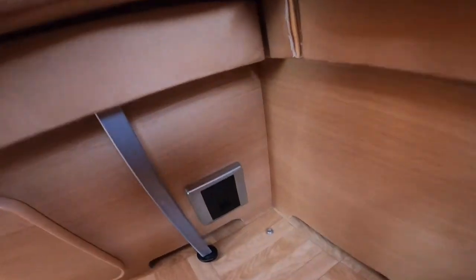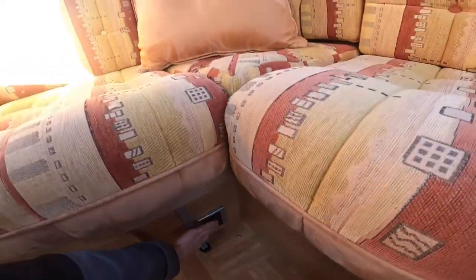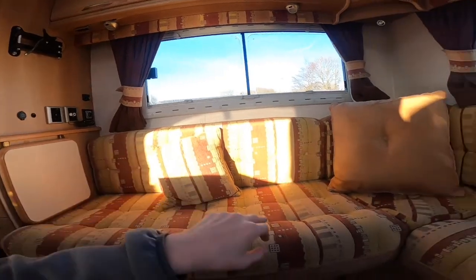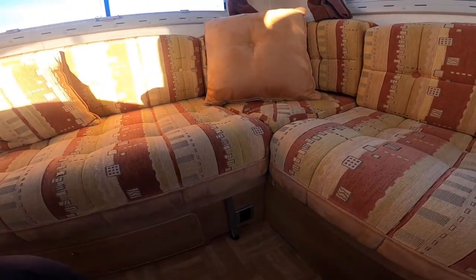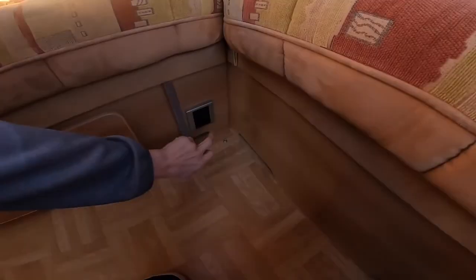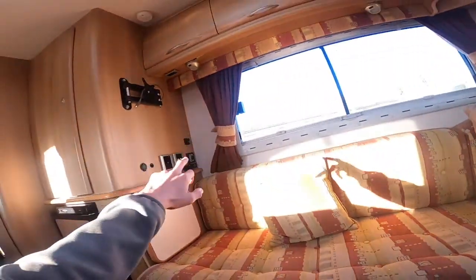To heat your water on electric, in the back U-shaped lounge you'll find a fused spur — just turn this on and this will start to heat the water on electric without using gas. You can use gas and electric together if you're in desperate need of hot water — it should take about 5-10 minutes to warm up with both sources running together. If you've paid your site fees, don't waste your gas; use your electric to heat your water. When wild camping, you'll have to use your gas.